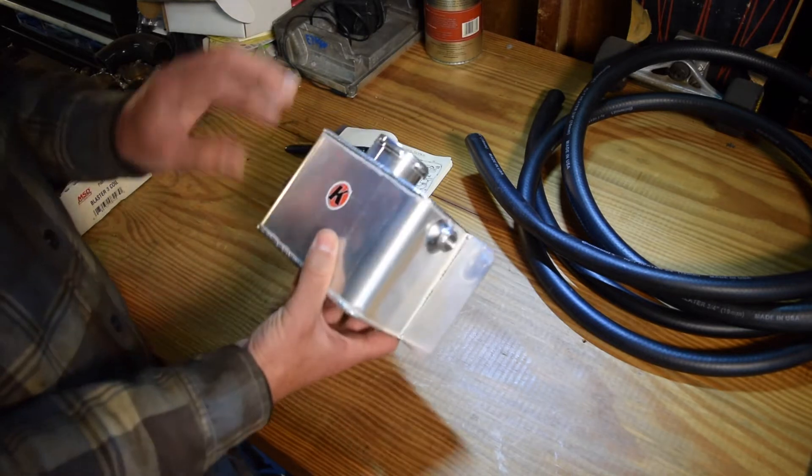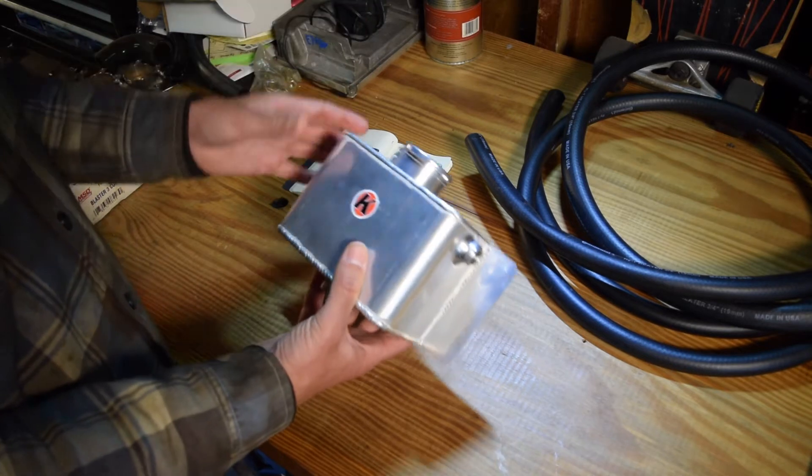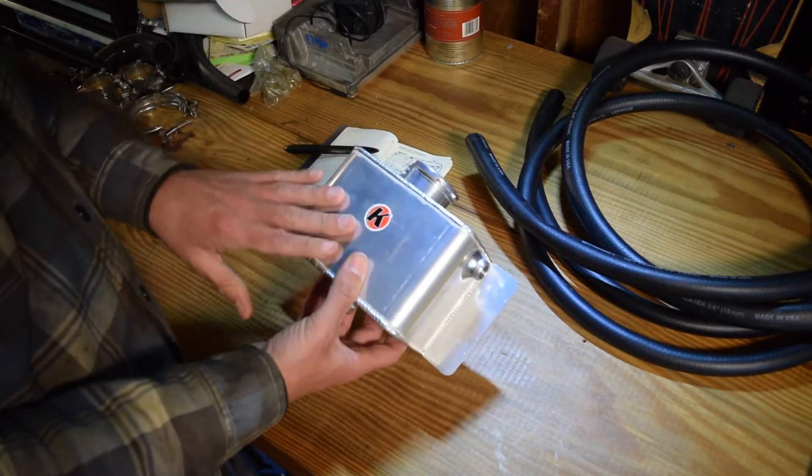This does have to be under pressure — it will see upwards of 20-30 psi depending on what you're doing with your cooling system, so you probably want to invest a little bit of money. I think this was around 60 bucks.